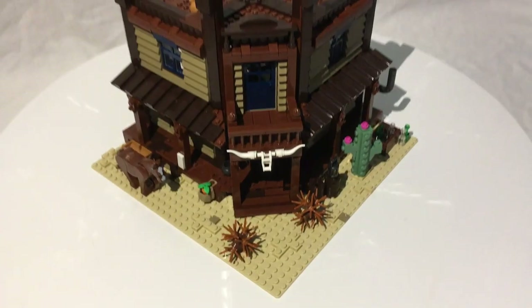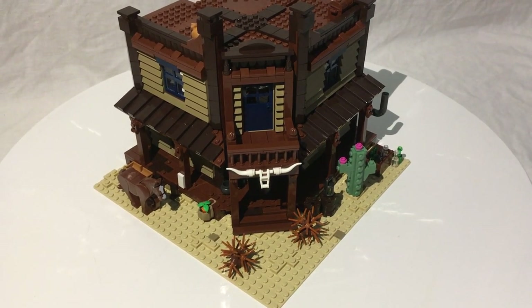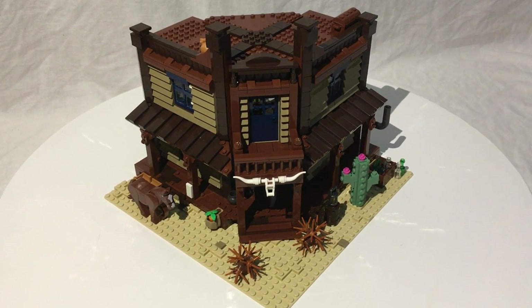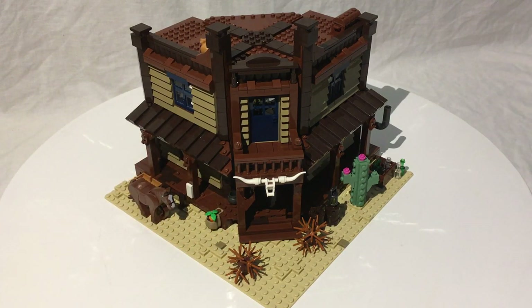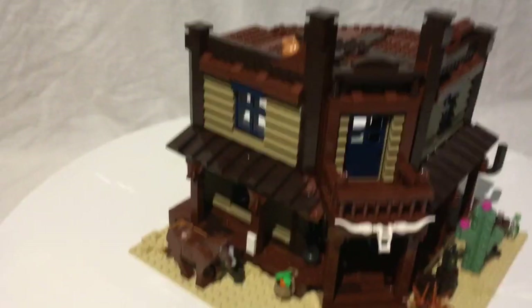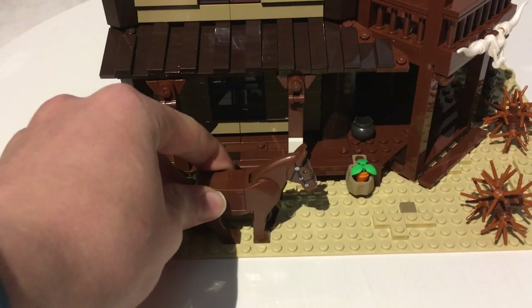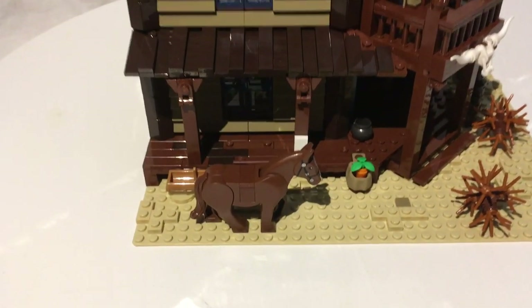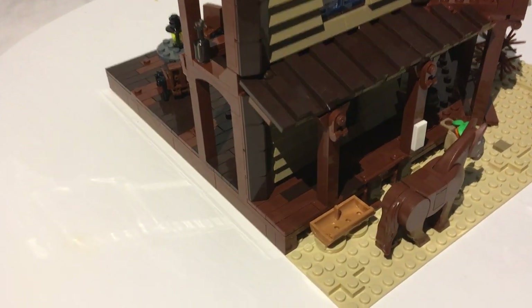It uses a lot of parts in interesting ways, and you can definitely see where the designer was limited by the parts palette. For instance, there wasn't a one-by-four dark brown plate in the parts selection, so elements that should be on those are each done with two one-by-two plates instead. Starting with the ground details around the front entrance, there's a nice little horse, and a watering trough with a treasure chest — great use of the piece.